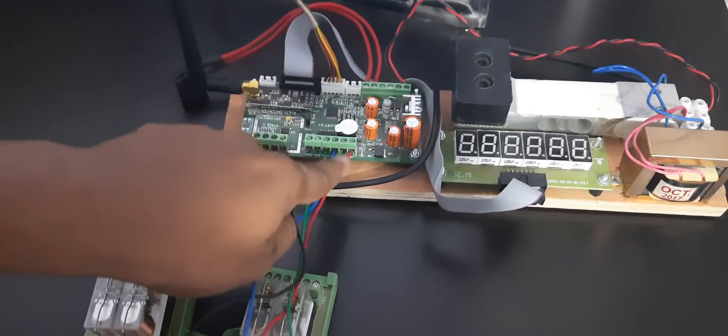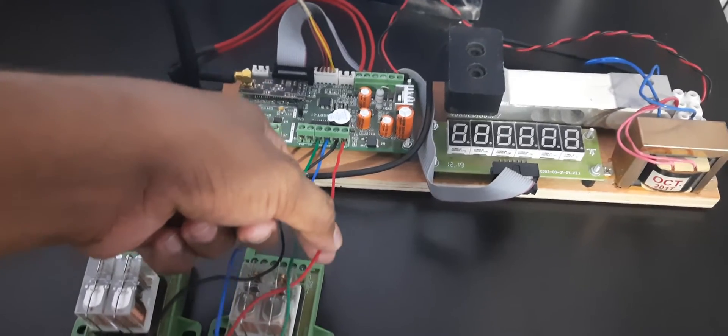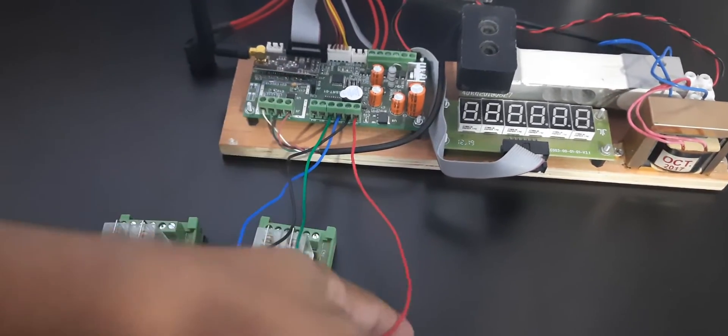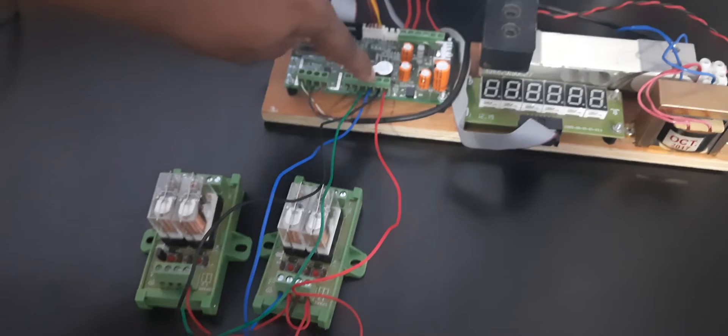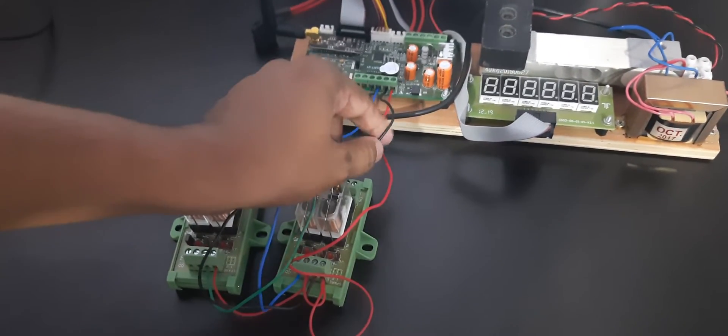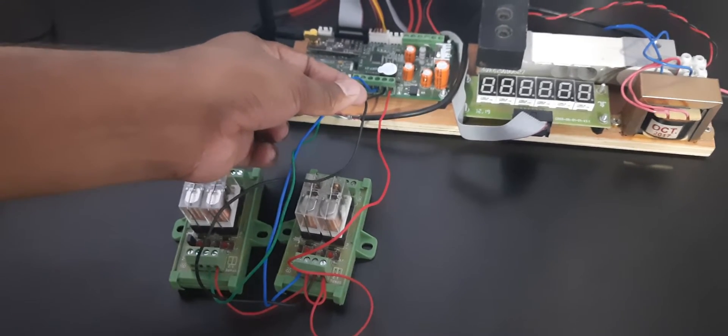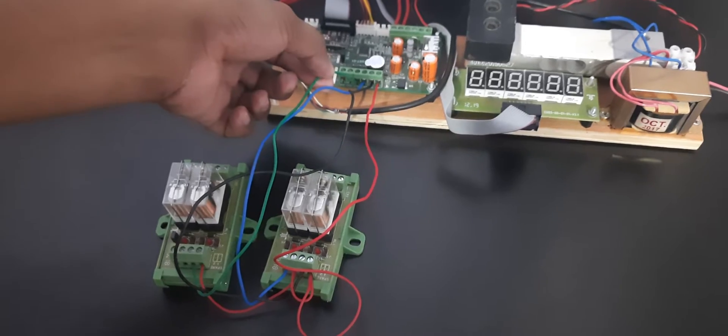Looking at the 4-pin connector: the first connection is the common, which goes to the relay card at 12 volts. The next black wire is connected to digital output 1, the blue wire is connected to digital output 2, and the third is connected to digital output 3.